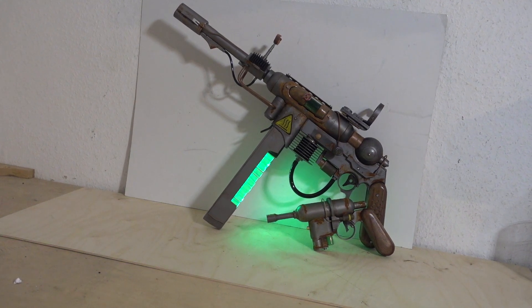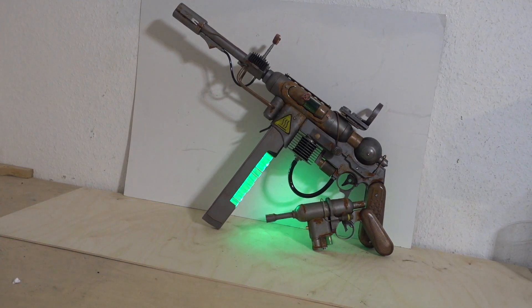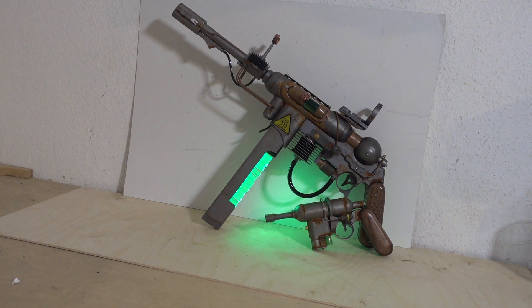Since there's no laser demo, I'm afraid that's it. But there will be more — I am still working on the Skyrim blast weapons.